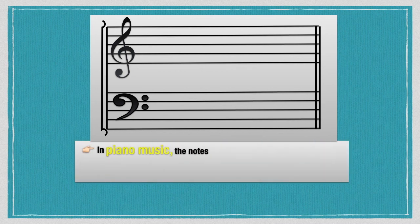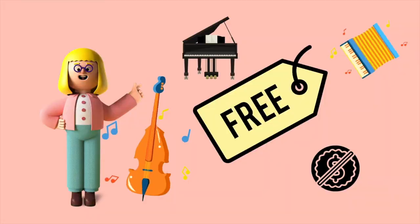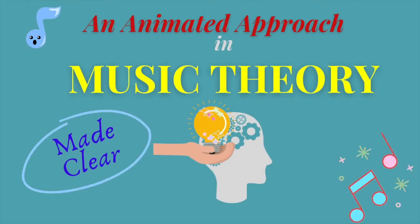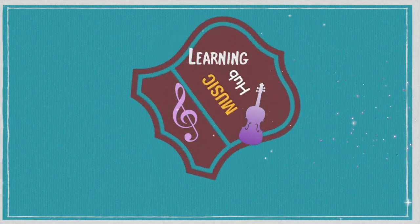In piano music, the notes on the treble clef staff are usually played by the right hand. Take advantage of this free music app only here on YouTube — Learning Music Hub, an animated approach made clear and easy to understand. You can access all these music lessons. Just click like, subscribe, and click the bell button so you can always get updated with all of our great music lessons.